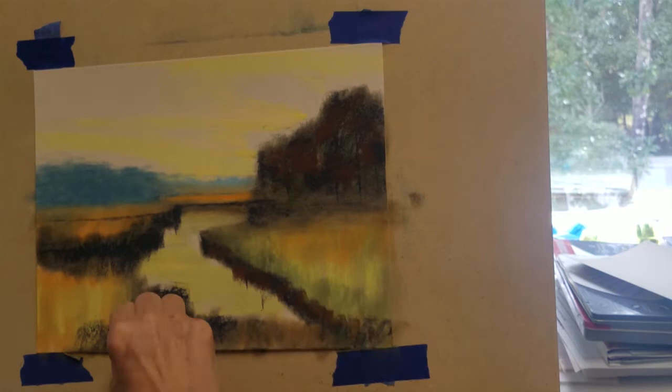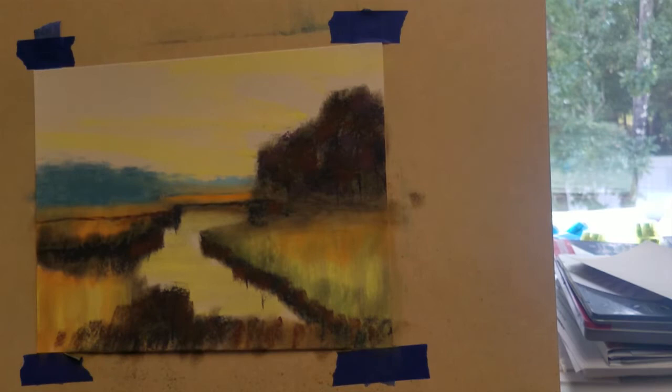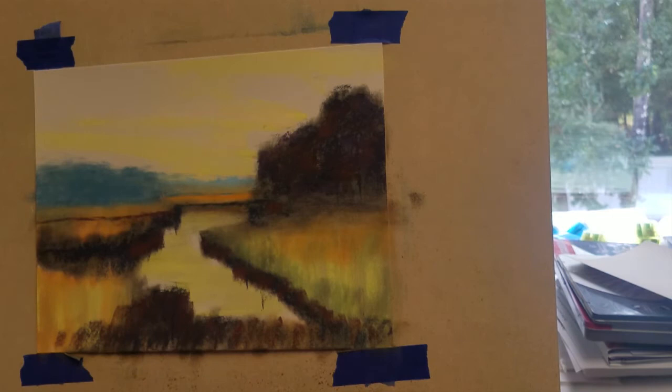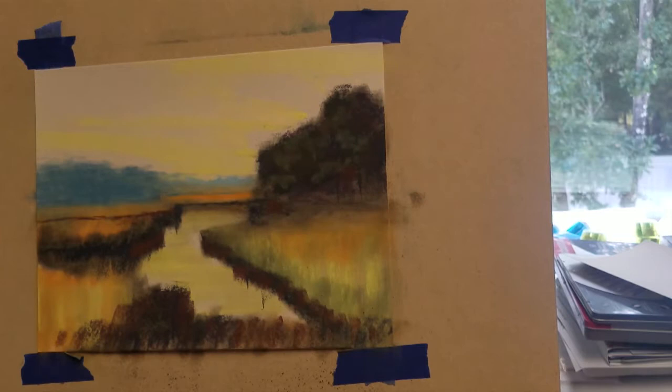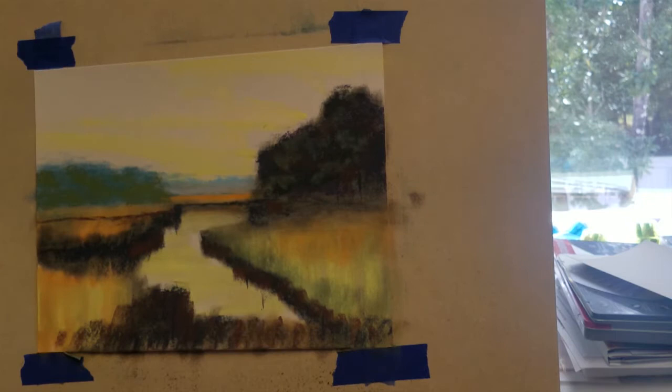I'll add some of that brownish red color to the banks of the water, and once I blend it, it will bring some of the autumn colors into the tall grasses. I'm going to begin shaping the trees with a lighter shade of green, and I will add a very light shade of green over the distant trees in the background. I'll add a very subtle soft shade of green to the very distant tree line, but I don't want to overwork that area.